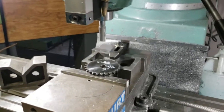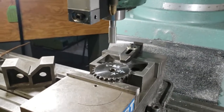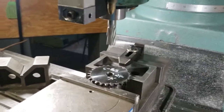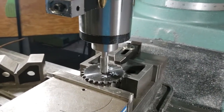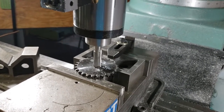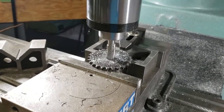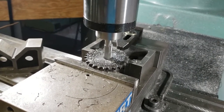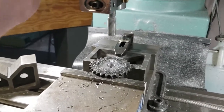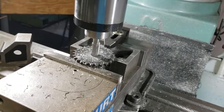I put the end mill in and tightened the part up in the vise — running a little fast, just something I've learned over the years, a natural instinct. These sprockets have a little bit of hardness to them, typically made out of 4140 medium carbon steel. They usually have flame-hardened teeth, and that alloy has got some toughness to it.